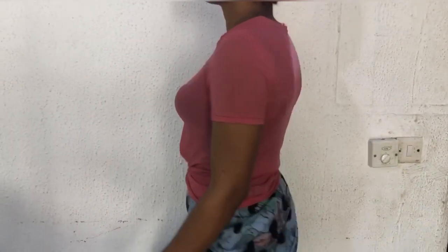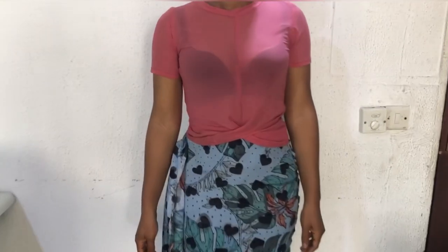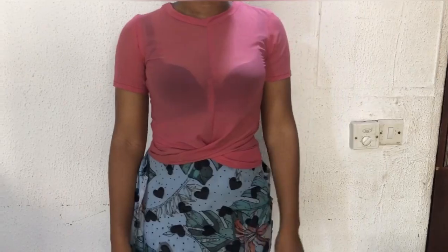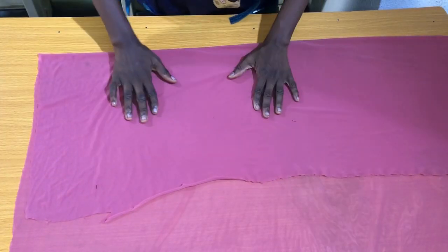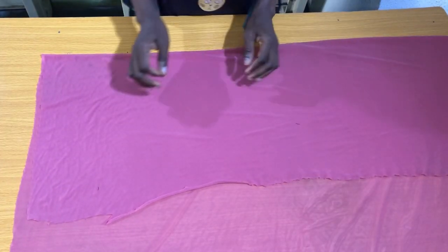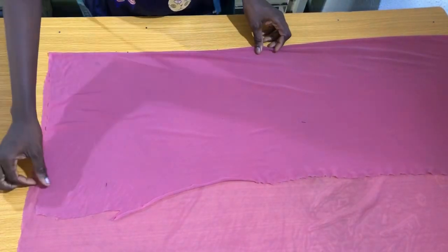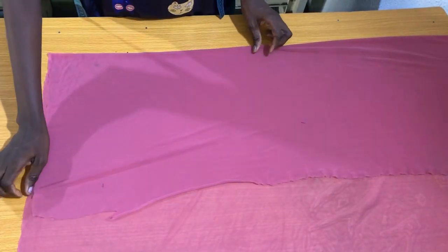Hi everyone, welcome back to my channel. My name is Nancy. If you're new to my channel, kindly subscribe, share and like my videos, and put on the notification bell to be notified when I upload new tutorials. In today's tutorial, I'll be showing you how to make a simple drip top without using the splash and spread method. This tutorial was requested by a lot of subscribers.